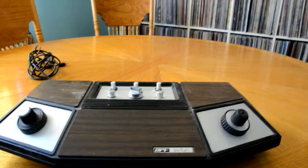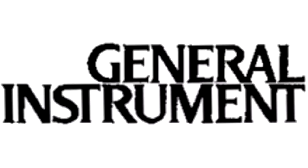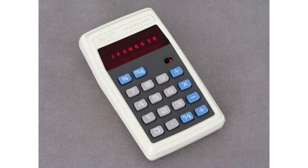The APF TV Fun was released in 1976. The APF Pong line was early to the race, competing directly with the Atari Pong line. This was possible due to General Instrument's Pong on a Chip, allowing Pong to be more open to other developers.